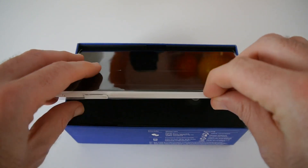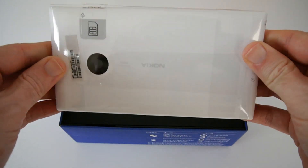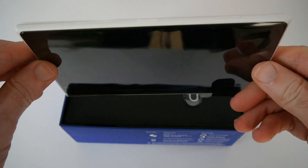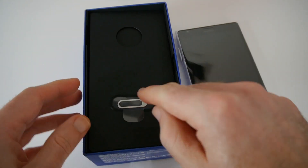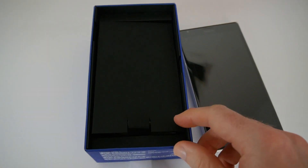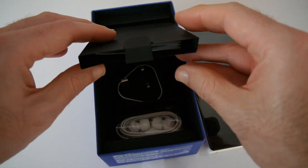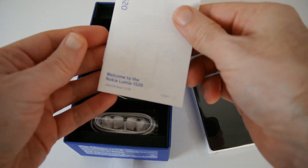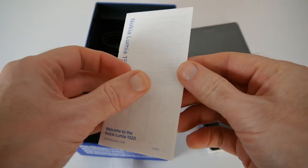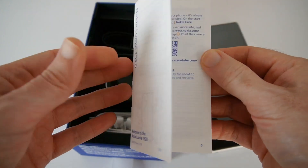When we open up the box we're presented with the Lumia 1520. It's available in various colours — I've got the white version here. We also have a SIM removal tool and some paperwork inside a little folder, which is purely a welcome guide to the Lumia 1520 covering everything you need to know to get up and running.